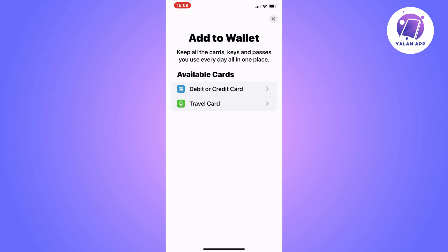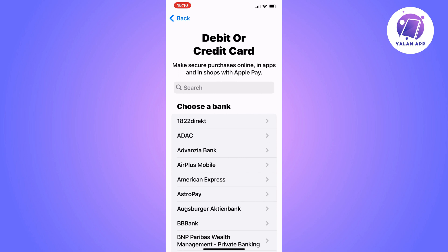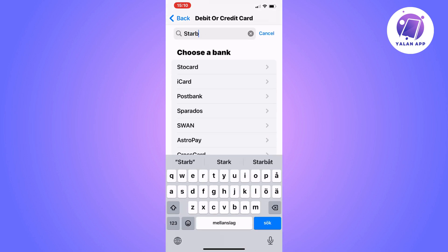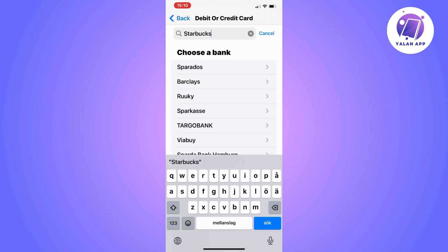In here you may get two alternatives, but for some of you you'll just get a scan option and can directly scan your card. If you get two options like me, just click on Debit or Credit Card.